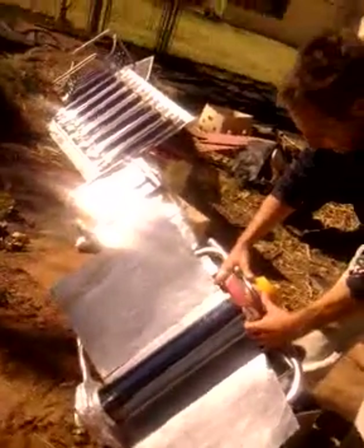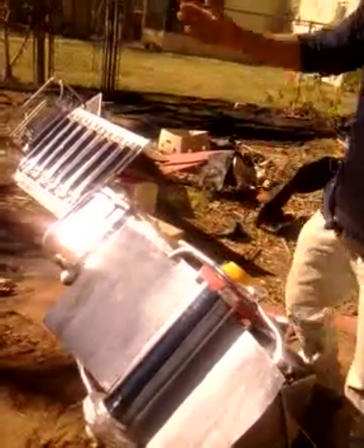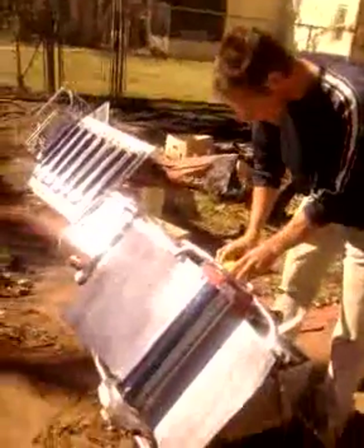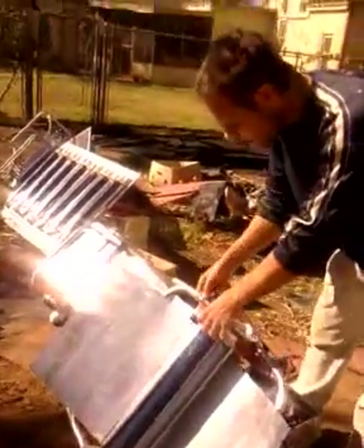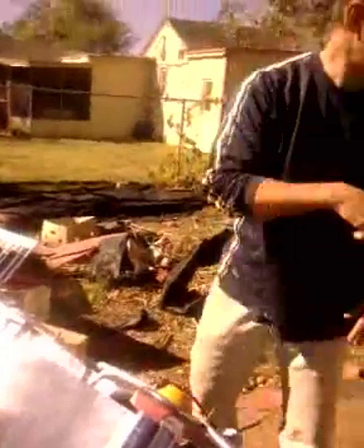We're outside here, the sun's over here, it's probably 3 o'clock, and this has been heating. I just took it inside in the morning, and now coming out, taking it outside.